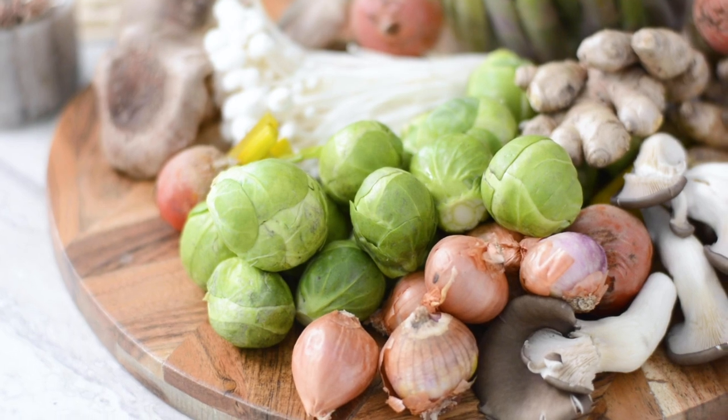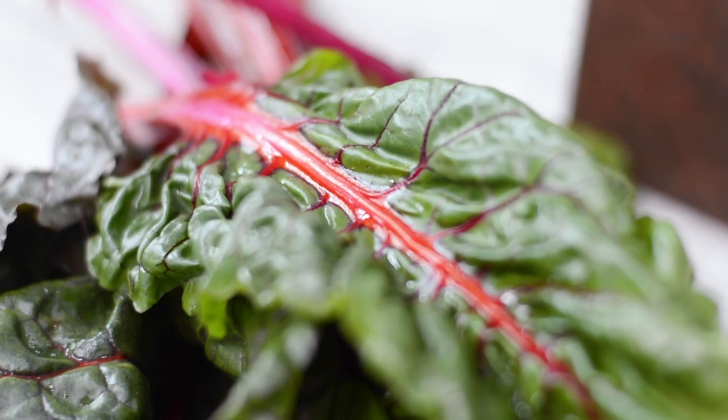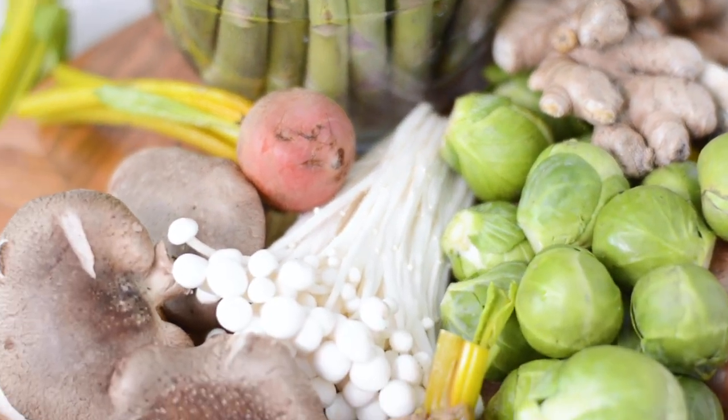To create a unique arrangement with produce, start with beautiful fresh ingredients. Before you start, think of a few colors you want to use. You'll see that I've decided to use browns, oranges, and different tones of green.